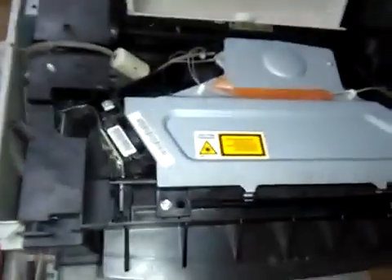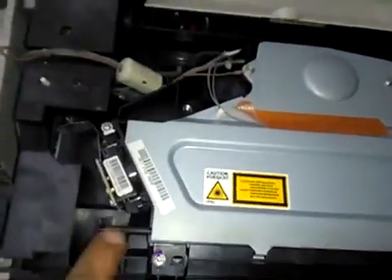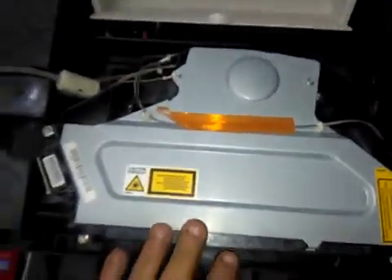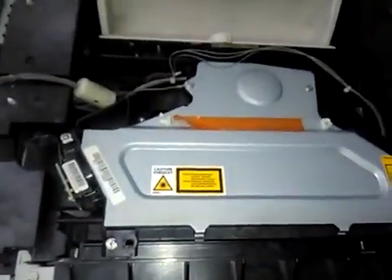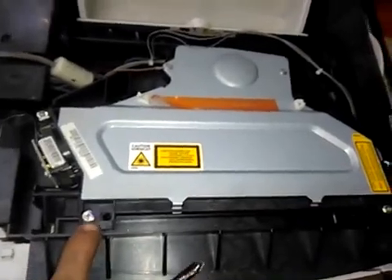There you are — this is the laser unit here, and this is the mirror box. If I want to take off the full laser unit, I must take off the screws first: one, two, three, and four there.